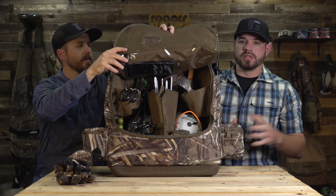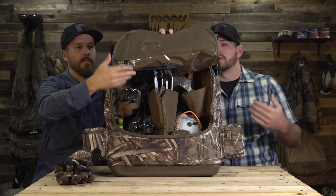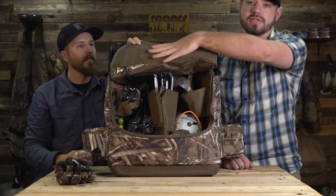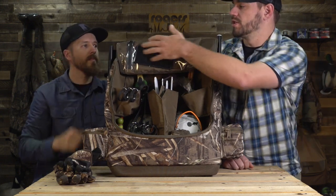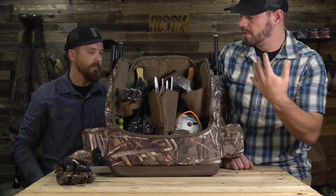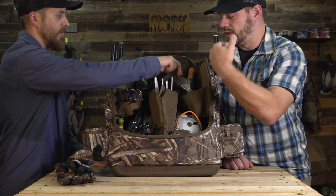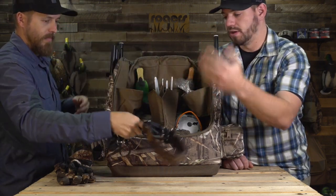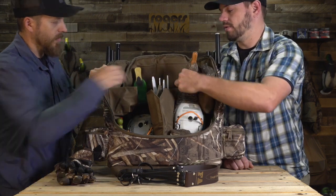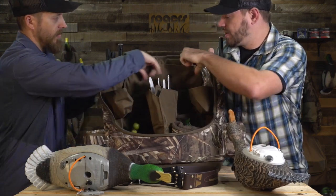Instead of just throwing everything in like a dump bag, we added some pockets for security and organization. Starting on the top flap, there's a mesh pocket — you can put gloves in there to dry out, or I have a set of keys in there. Working your way down, there's a water-resistant, pretty well-waterproof pocket for anything electronic like your phone. There are also pockets on the back side and the sides that all work around your spinning wing decoys. You've got two spinning wing decoys in the main compartment, plus mesh pockets in the back and storage up top.